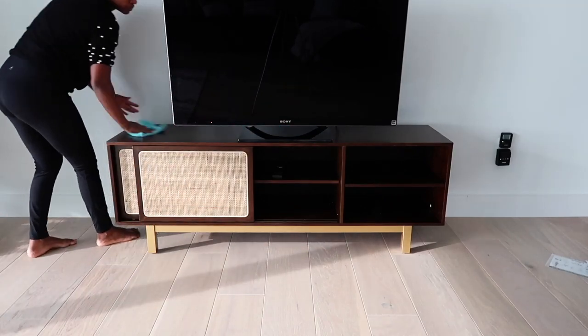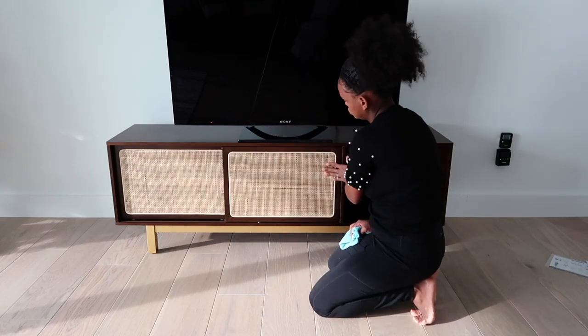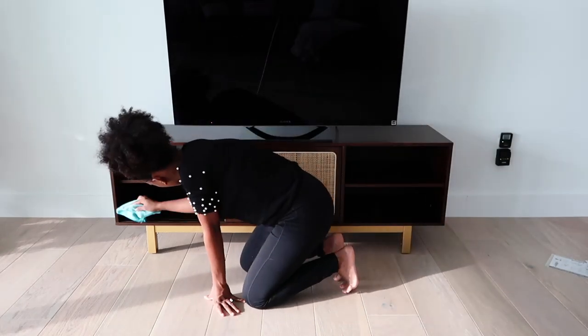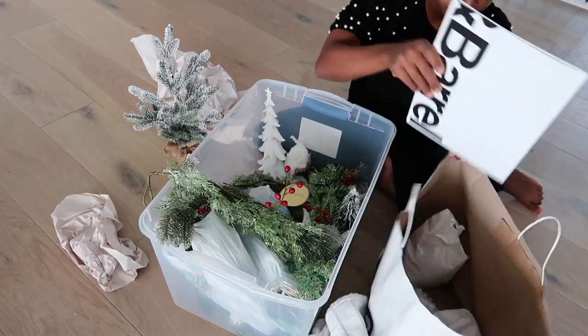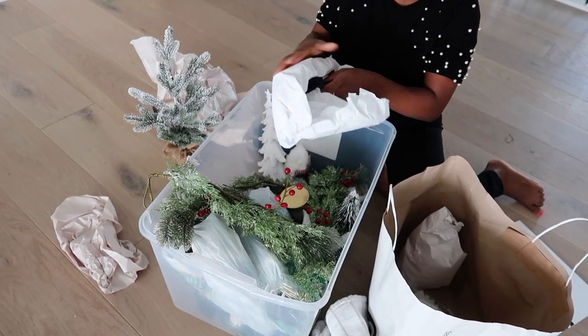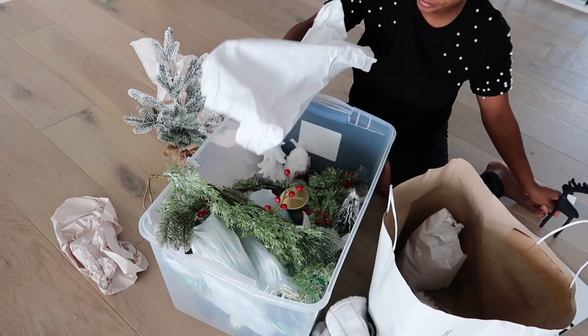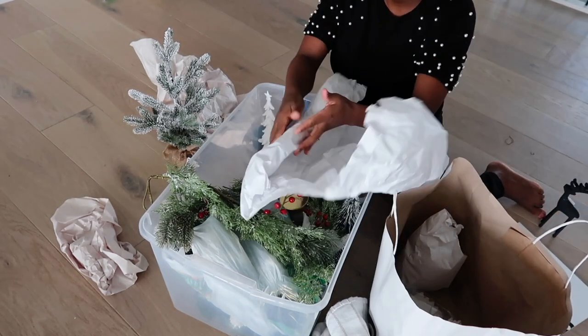I'm going to dust this TV stand real quick and start decorating it. Most of the things I'm using for the TV stand I had from last year. The only new things are the black reindeers, the little tree candles, and some clusters I put there, but everything else is from previous years. I'm going to try to list as much as I can in the description box.